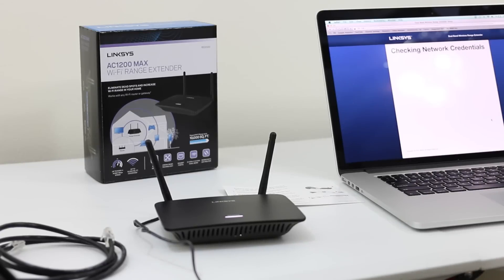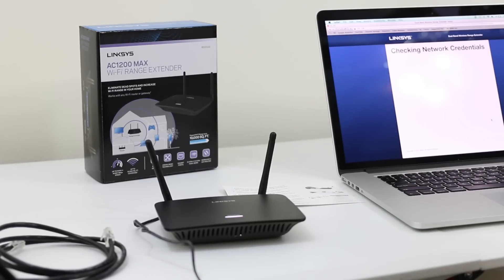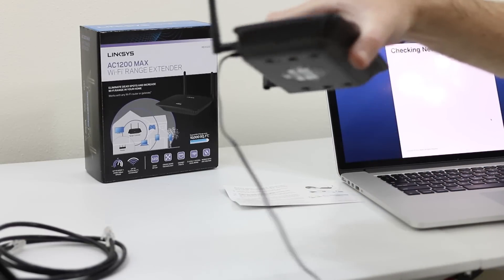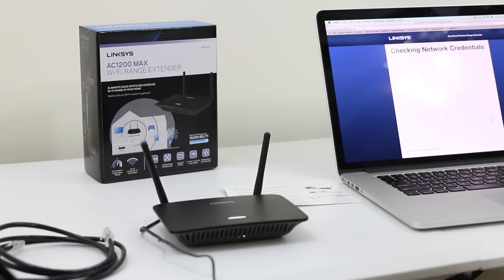While it's finishing up checking network credentials, check the link below for the unboxing of the Linksys AC1200 Max — I highly recommend it. It works with any existing Wi-Fi router or gateway, including Apple products. There are not a lot of 802.11ac extenders yet, and because I'm running an 802.11ac network in my home I felt it was important to extend that coverage. I currently run a bridge upstairs that's only on the N network, but I was after the coverage and higher speed of 802.11ac.